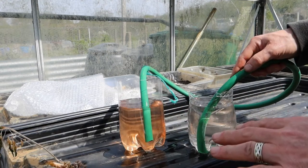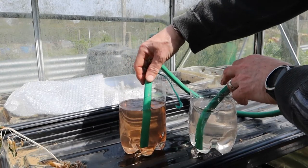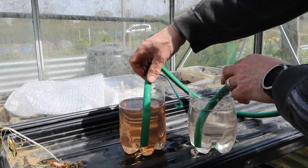So basically it's a leveling system, and that's how I ensure that all the pots are constantly filled up.